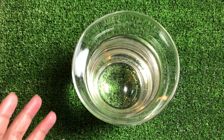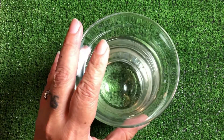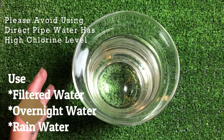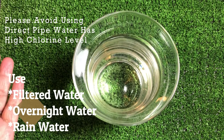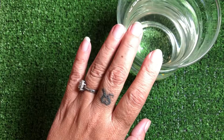really high in chlorine. So you want to use filtered water, or you can save some water in a bucket and keep it for about 2-3 days. An overnight water would be great, so long as it is soft water.